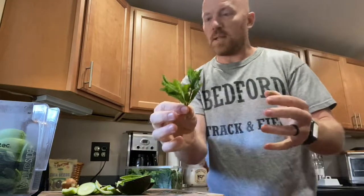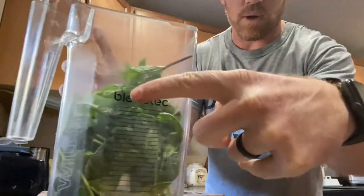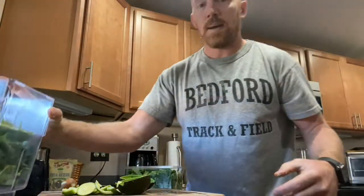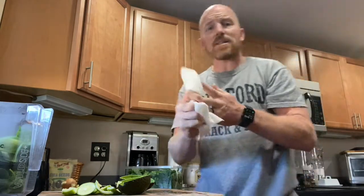I have pre-washed mint leaves — I love mint leaves in this, it gives it a little added flavor, so I throw those in. Now this used to be all I'd use, and then I'd top it off with water, filling it just below the Blendtec line to about 105 ounces. But now that I use this as kind of a meal replacement, I add some more things.